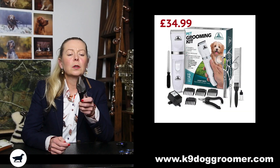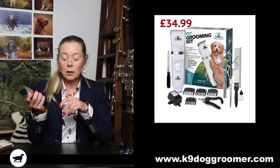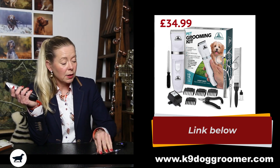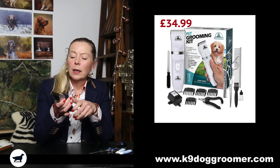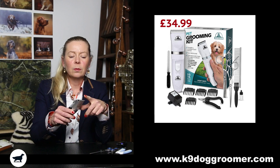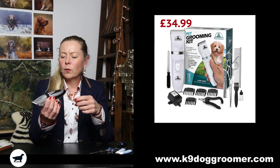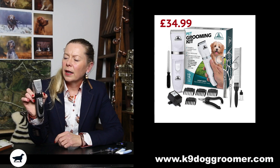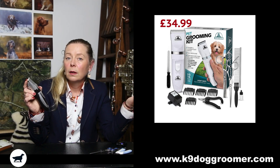Then I got these cheaper Amazon ones — I think these cost me about £25. They're dead light and cordless. When I bought them I got some thinning scissors, some straight scissors, nail clippers, and I think a nail file as well. What do you expect for £25? They're not actually bad. The little clippers are quite quiet. You do get attachment combs, but I don't use attachment combs — they're in the bin. The blade is the equivalent to a 10 or a 15 on your Andis, Oster, or Double K clippers, so it's going to take it real short.